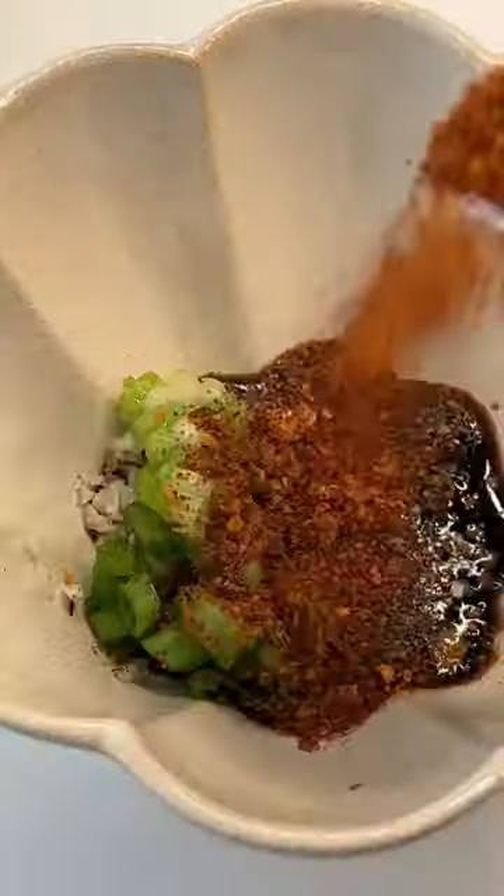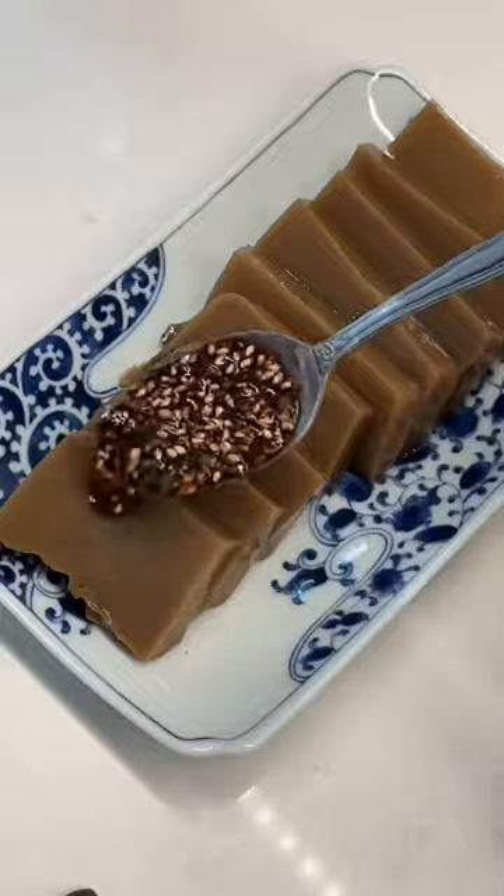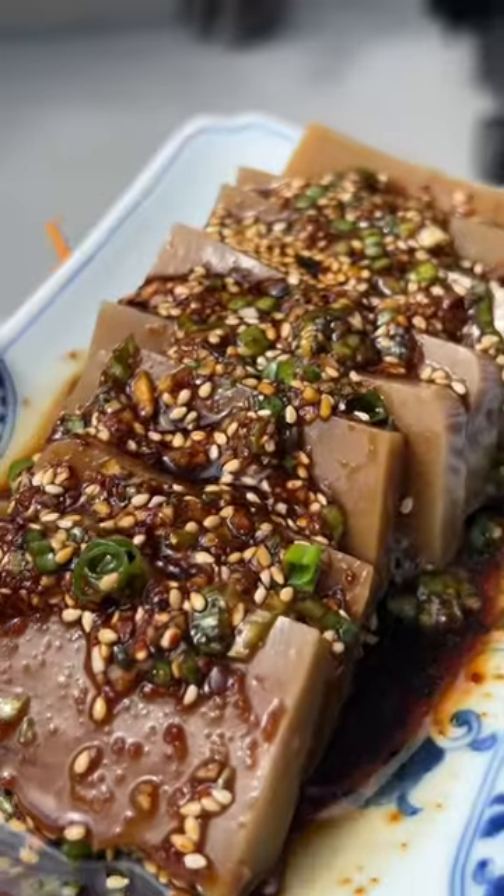Since these are tasteless, they are best with a sauce made from soy sauce, sesame oil, scallions, garlic, gochugaru, and sesame seeds. Perfect for the summer!